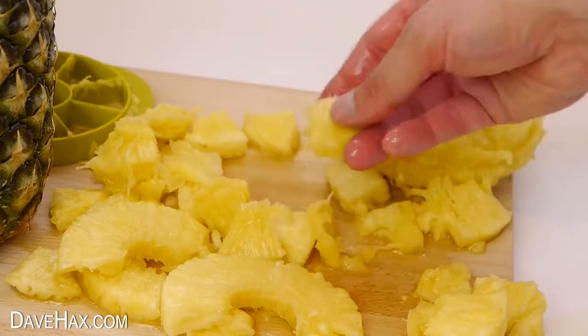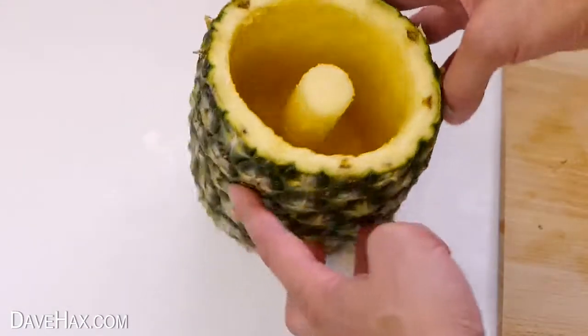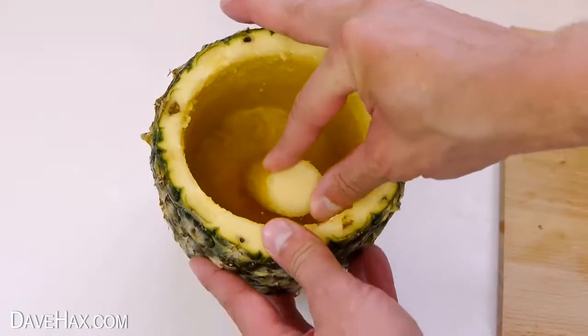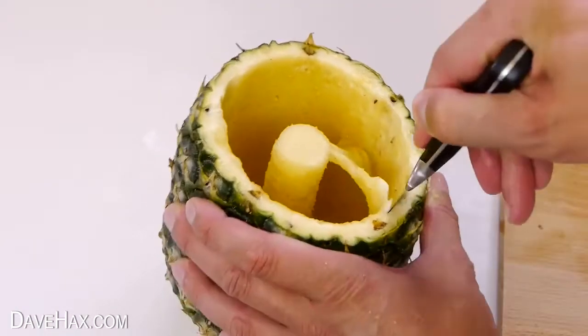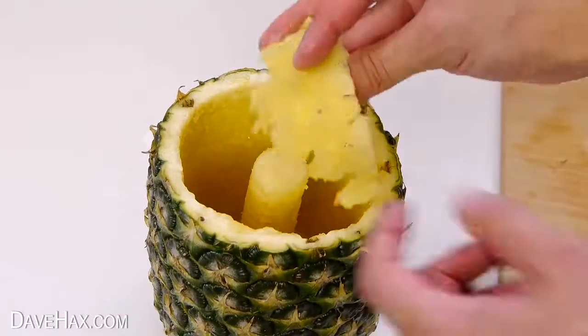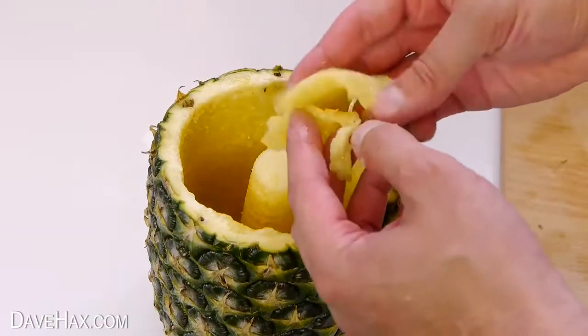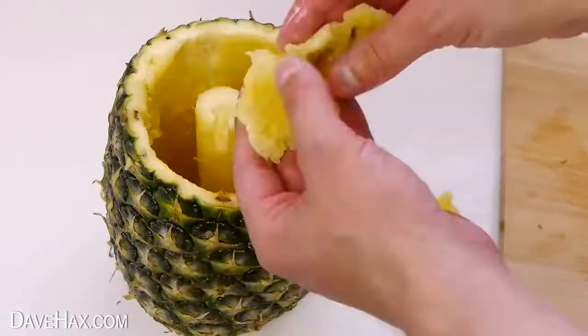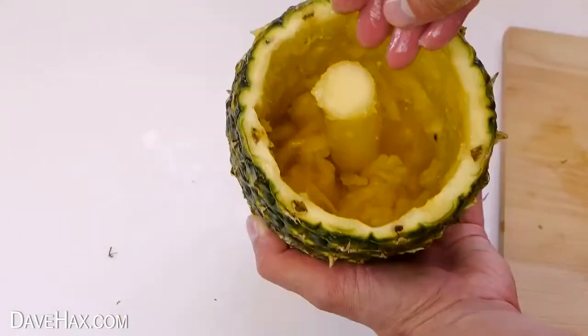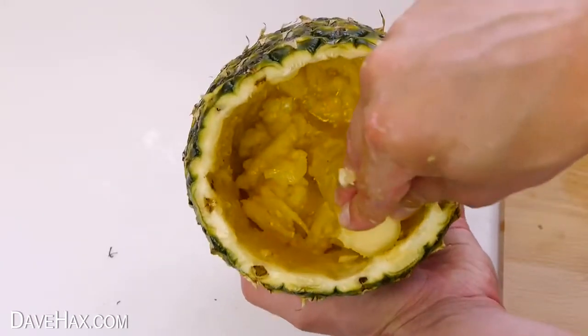And they taste absolutely delicious. I drank the juice out of the fruit so I could take a look inside. It leaves the core really neatly attached but it also seems to leave quite a bit of fruit on the side walls of the pineapple. I used a knife to get this out because I didn't want to waste it. I did use the largest cutting tool in the kit but because this pineapple is nice and big, it would have been good to have a slightly bigger cutting tool.